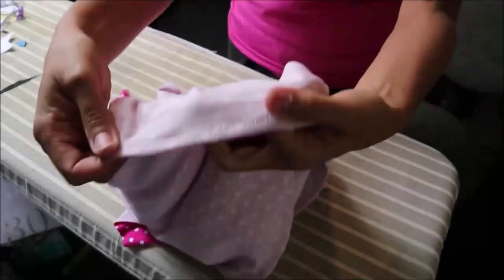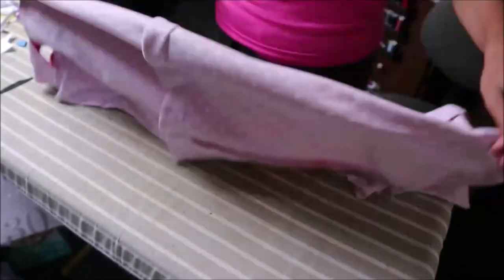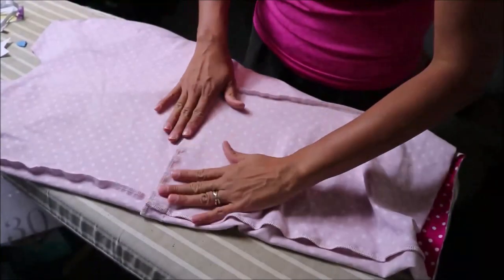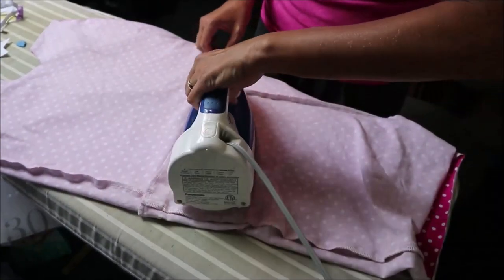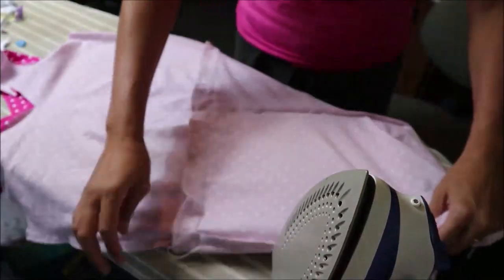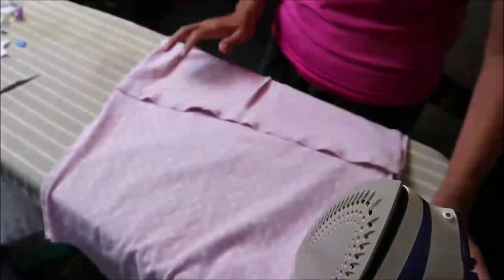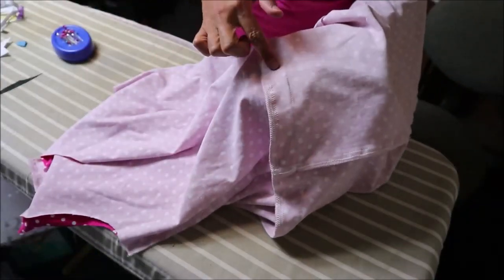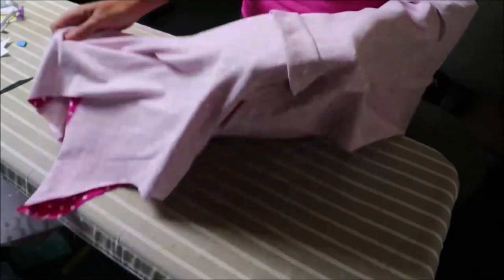We have our main stitching line and our three-fourths stitching line. Now pull the bodice and shorts apart, press the seam up, and stitch the top of the seam to get that casing formed. Give it a nice press to get that casing up. As I'm pinning, I have my hand underneath to make sure I'm not creating bubbles.